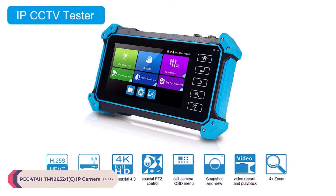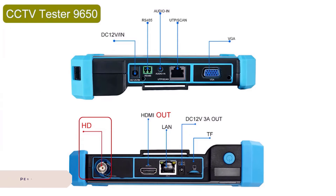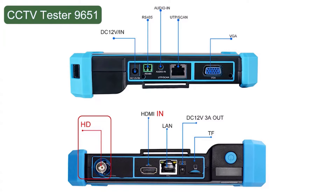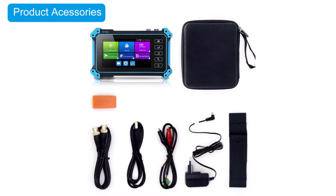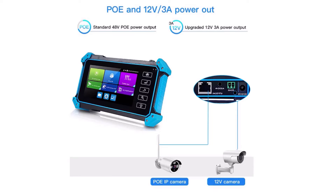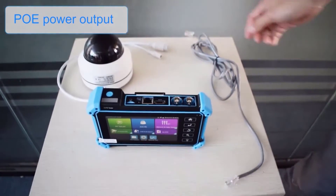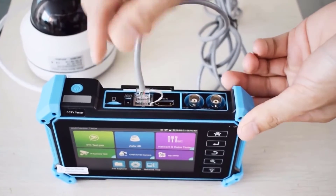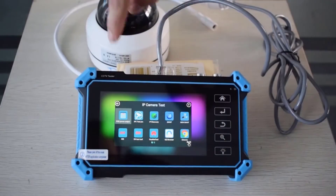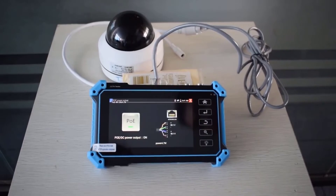Number 2: Pagata TN96521C IP Camera Tester. The Pagata TN96521C IP Camera Tester is a comprehensive tool designed to streamline the process of testing and troubleshooting IP cameras and related equipment, offering a range of features tailored towards professionals in the field of surveillance and security. This device aims to simplify the setup, maintenance, and troubleshooting of IP-based surveillance systems. One of the standout features of the TN96521C is its versatility and compatibility, supporting up to 8MP CVI/TVI HD cameras as well as 8MP XSDI, HD-SDI, and 3G-SDI cameras.